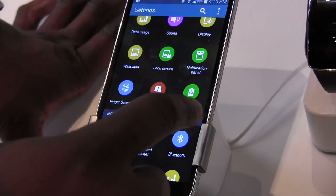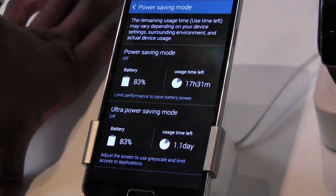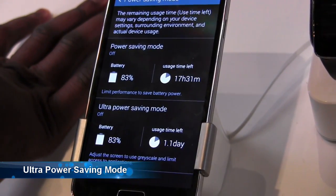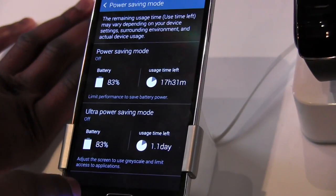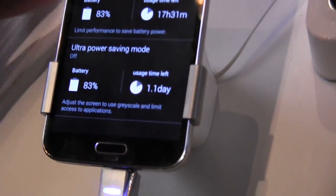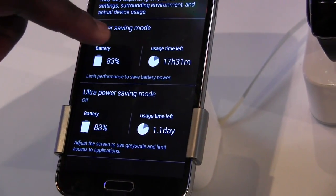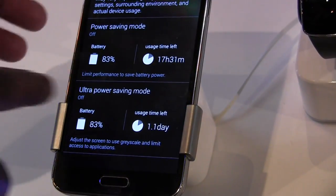You also have power saving mode, which now includes ultra power saving mode. I have to warn you — it takes close to about 30 seconds to set up. But what this does is, if you're running really low — say about 10% battery life left — and you set up power saving mode, it will give you up to a day, basically 24 hours, for basic phone calls and things like that. The 2800 mAh battery with just regular power saving on should give you about 17 hours extra.